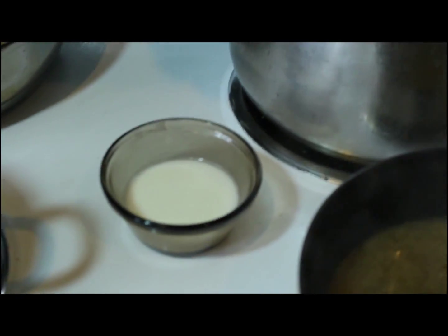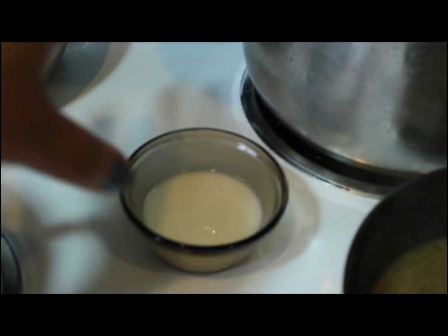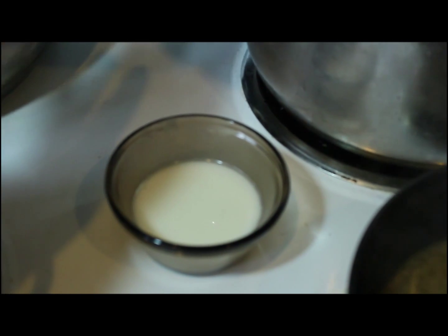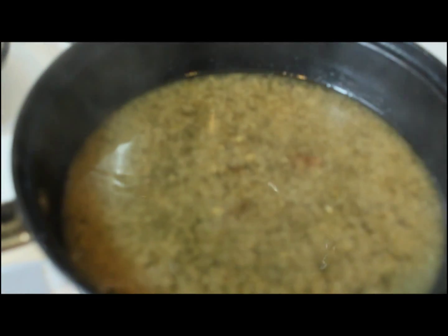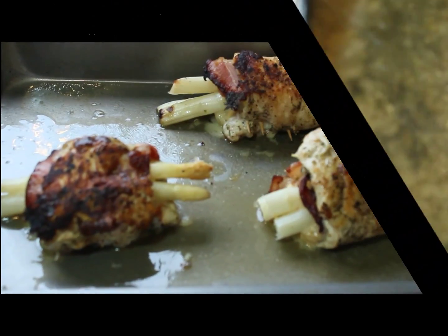The rice is ready — I've had it sitting so it can absorb the rest of the water without burning. I've mixed a couple tablespoons of cornstarch with a couple tablespoons of cold water, and I've got a couple cups of the soup broth. I put a pat of butter and a splash of wine in the pan I cooked the bacon and roulades in. It's warm enough now, so I'm going to add the cornstarch and stir until it thickens.